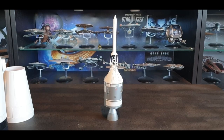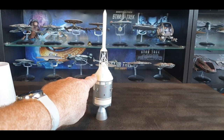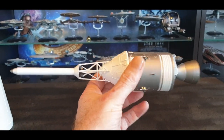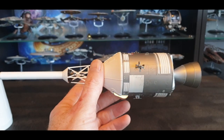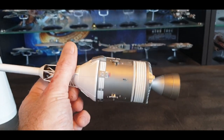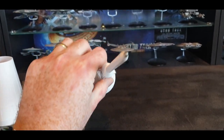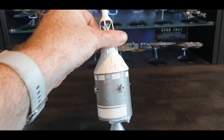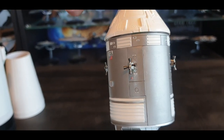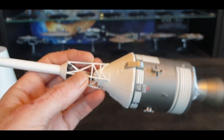Let's have a look at the last part — the command module with the capsule, escape tower, and the rocket. Unfortunately the escape tower doesn't come off, which would have been nice, but I'm not too fussed. There's a nice little bit of detail here, and overall I'm really well impressed with this one. Looking at the thrusters — some great detail in there, really really nice.